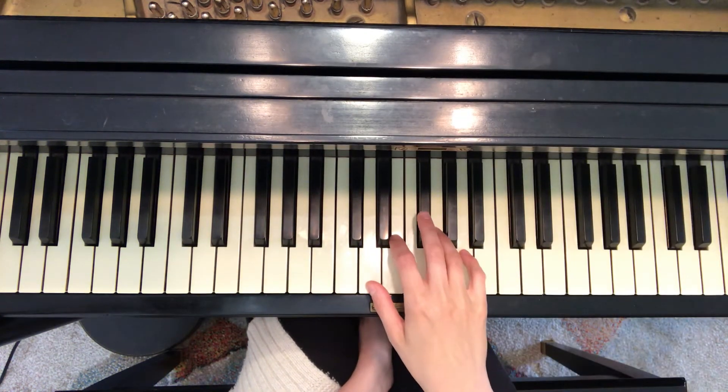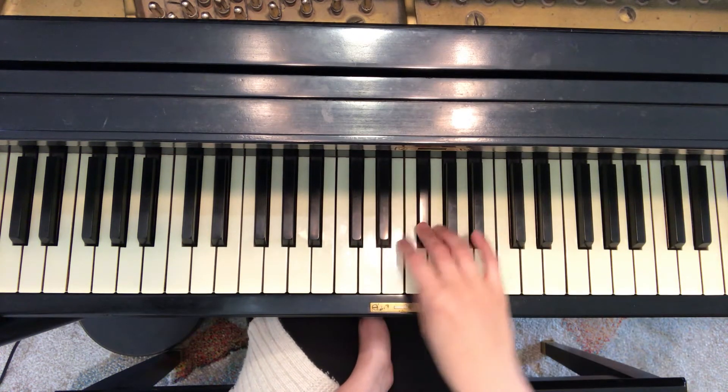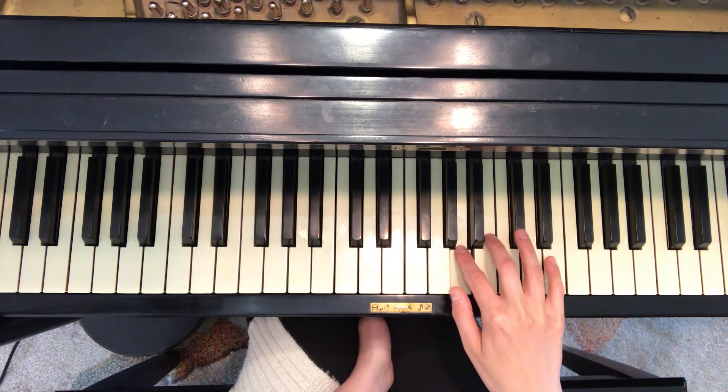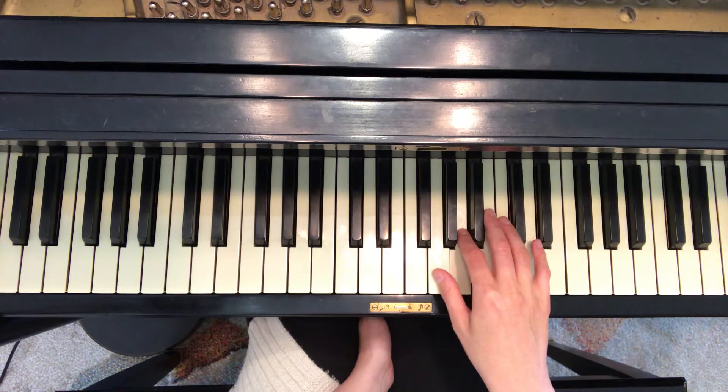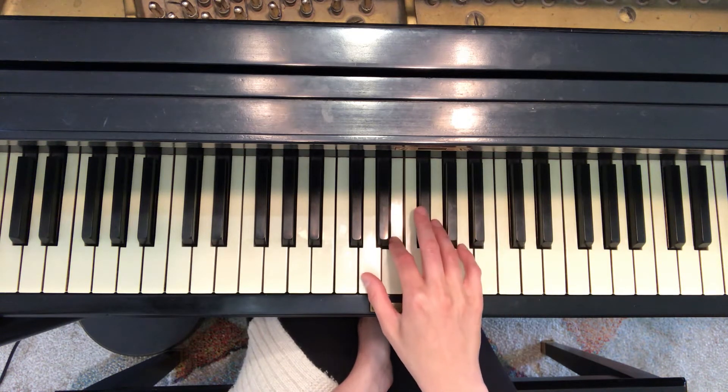So the scale goes like this. One, two, three, one, two, three, four, five. Four, three, two, one, three, two, one.